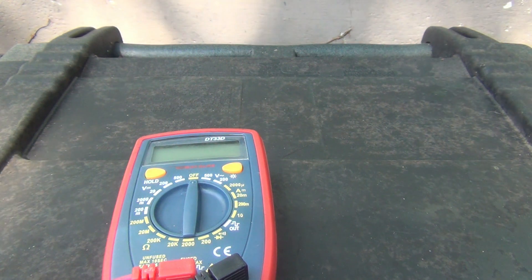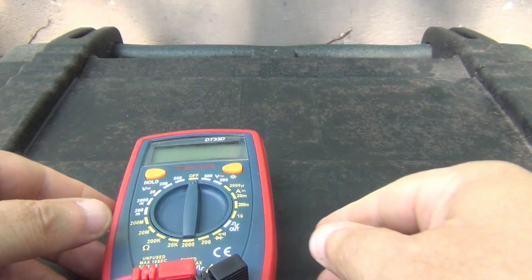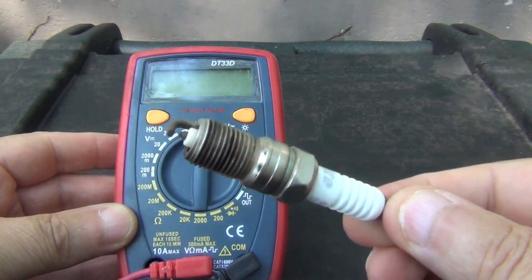I'm going to do a one minute spark plug test. All you need to start out with is a basic multimeter just like this and the spark plug that you want to test.